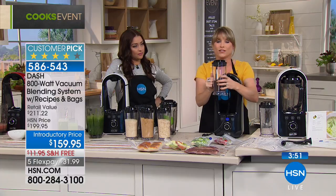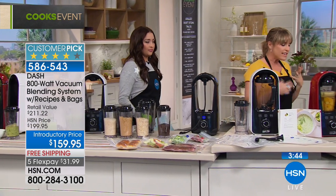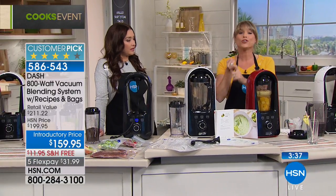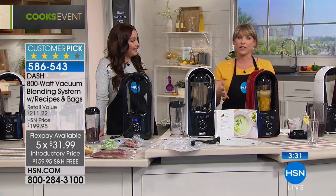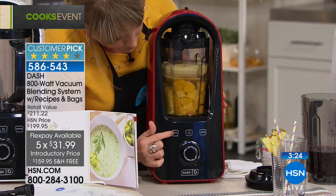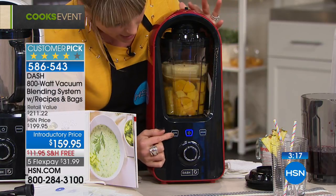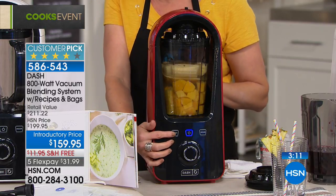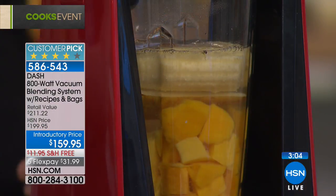Think of it as a three-in-one: your new 800-watt Dash blender, your new food vacuum storage system, and your new vacuum blender. Most people have never heard of a vacuum blender, and the reviews speak for themselves — people absolutely love it. It's available in white, red, and black. When you hit the Auto button, it vacuums for 30 seconds removing all the oxygen, then blends automatically. There's literally no thinking process — Dash has pre-programmed everything into that Auto feature.